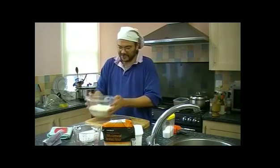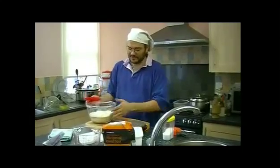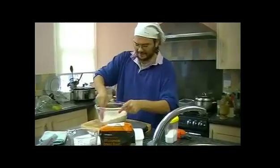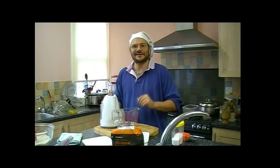That's all the dry ingredients, so I'll just give that a little shake. I'll take my plastic scraper, which is an invaluable tool. I'm just going to roughly mix them around so they're well integrated together.